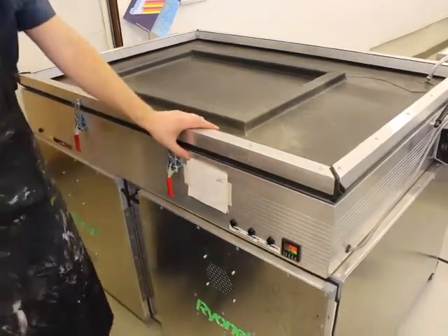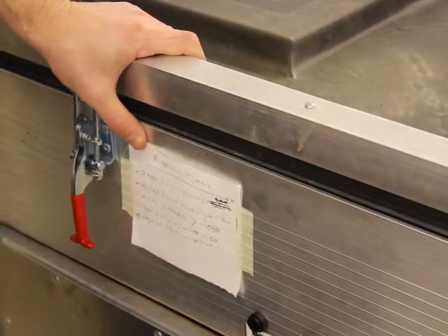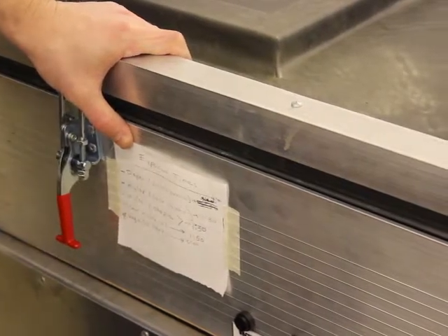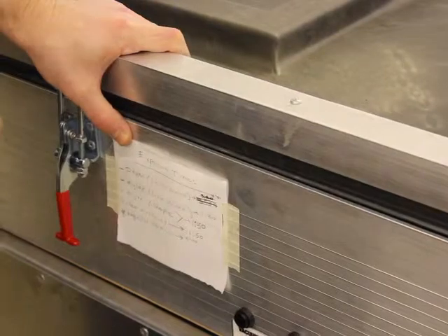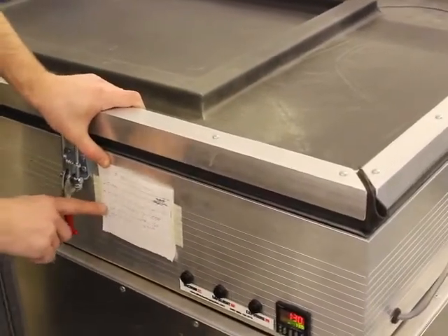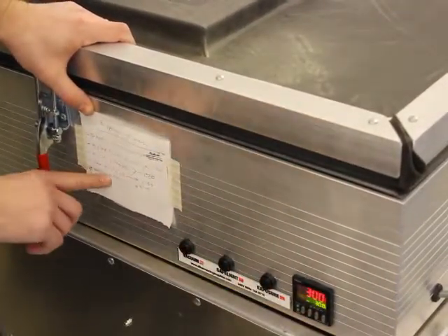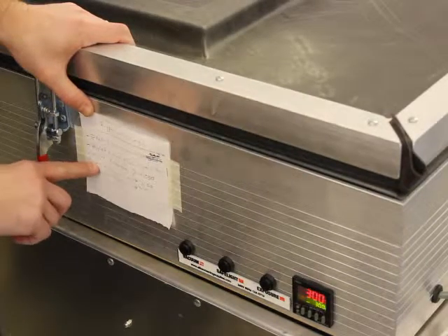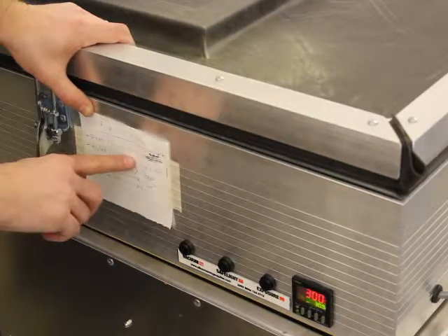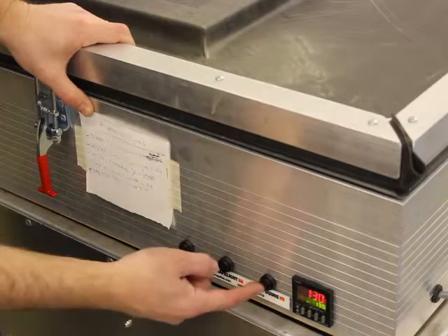Down here on our little piece of paper we have a whole bunch of exposure times, which change depending on the kind of transparency. The more opaque your transparency is, the longer the burn time — the longer you burn it, the more light goes through and hardens the emulsion. For vegetable-oiled paper, set it to three minutes. For laser-printed mylar, like what I printed everything on, go ahead and do one minute thirty seconds.